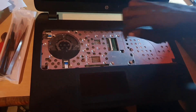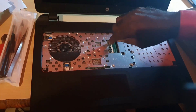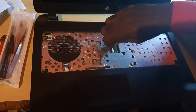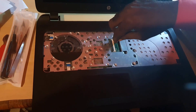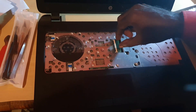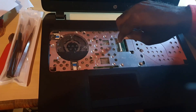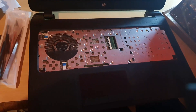A few notes: when removing the ribbon cable, make sure you lift the flap — the black section. If it's pressed down like this, it means it's locked. You pick it up and it will lift, releasing the ribbon cable so it can slide out. When you put in the new ribbon cable, you press that flap back down to lock it in place.